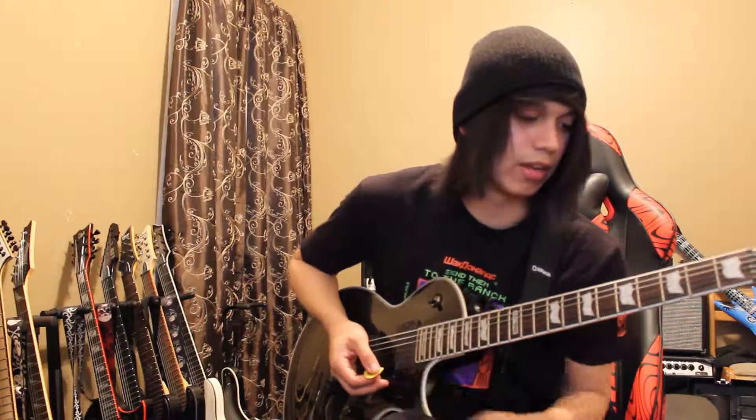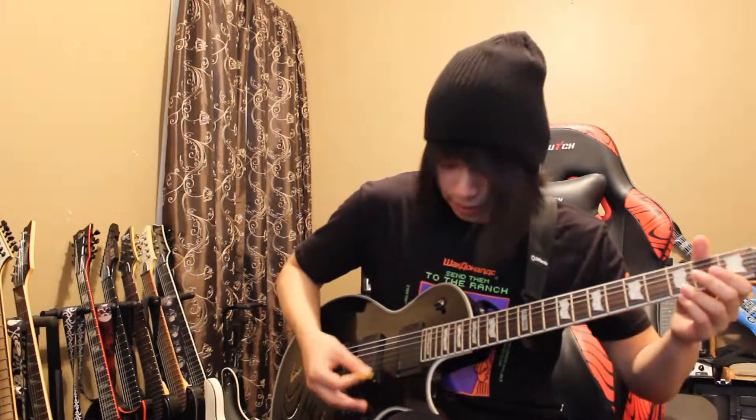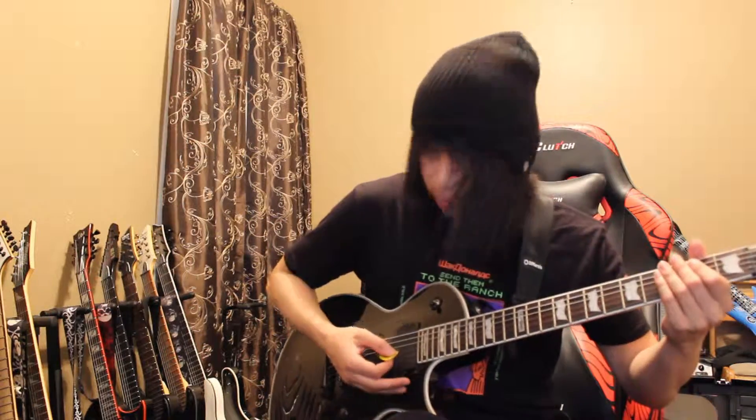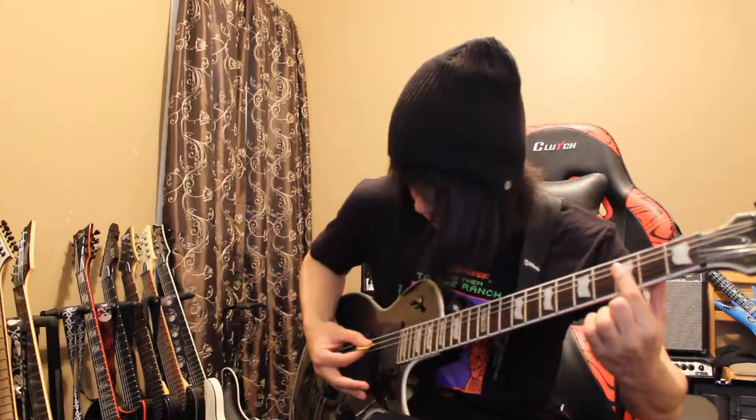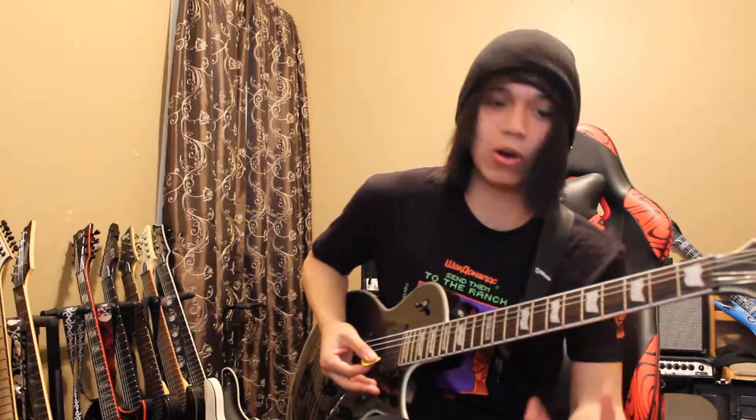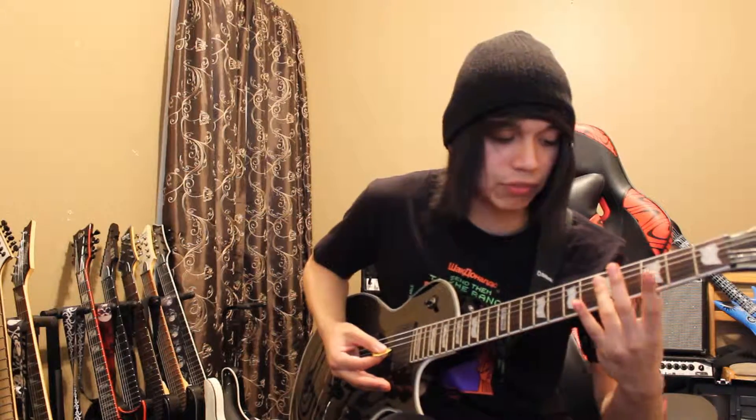First off, you're gonna be playing an open chord. Then the next note, you're gonna use your index finger on the third fret. The next note you're gonna be playing on the fifth fret. That's the first part of the main riff — super easy, like I said.